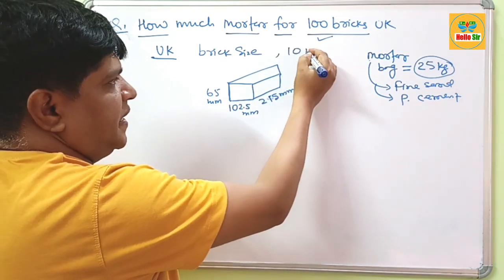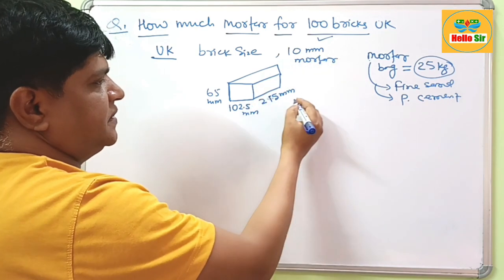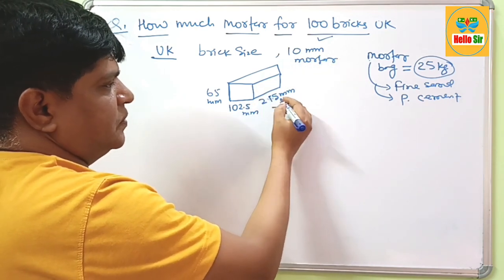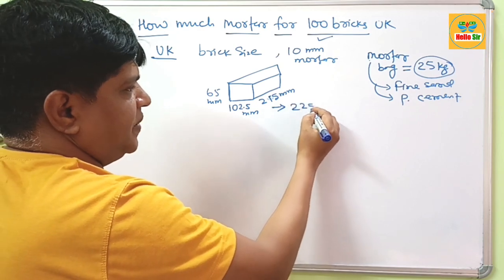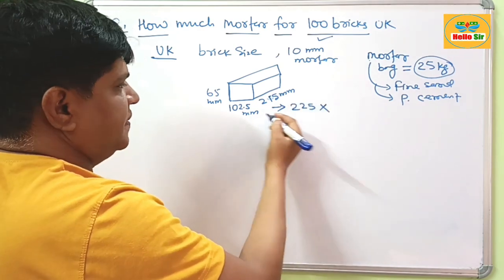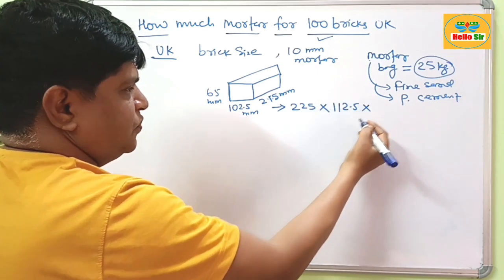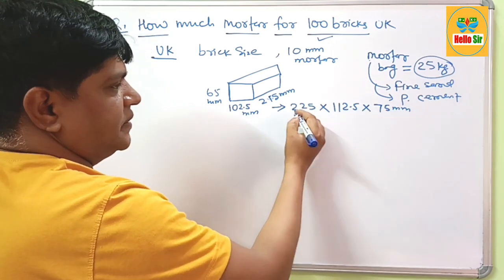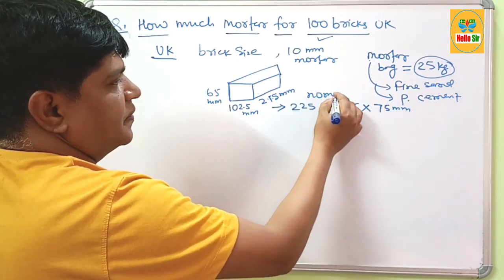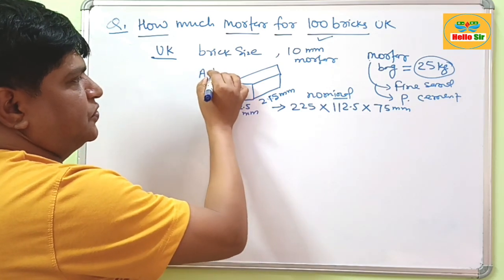After adding a 10 mm mortar joint, the dimensions change: the length becomes 225 mm, the width becomes 112.5 mm, and the height becomes 75 mm. This is the nominal size of the brick, as opposed to the actual size.